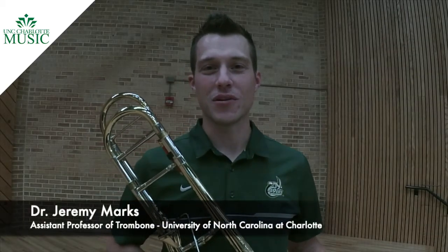Hi, I'm Dr. Jeremy Marks. I'm the assistant professor of trombone at the University of North Carolina at Charlotte. I want to take a few moments today to talk about this year's North Carolina middle school etude for all district and all state auditions. This year's solo is the Three Miniatures, Number One, by Keith Snell. Let's take a look at it.